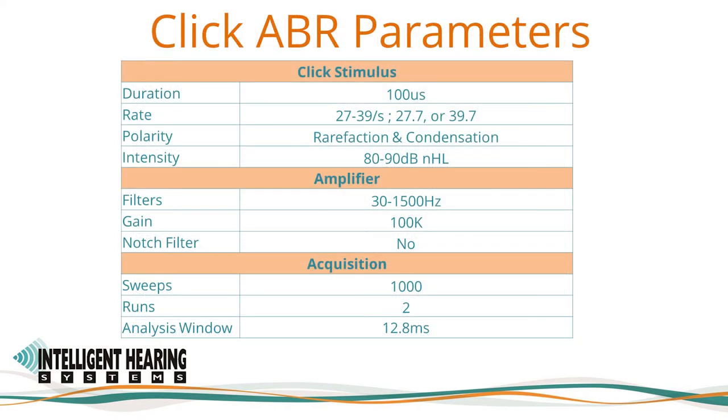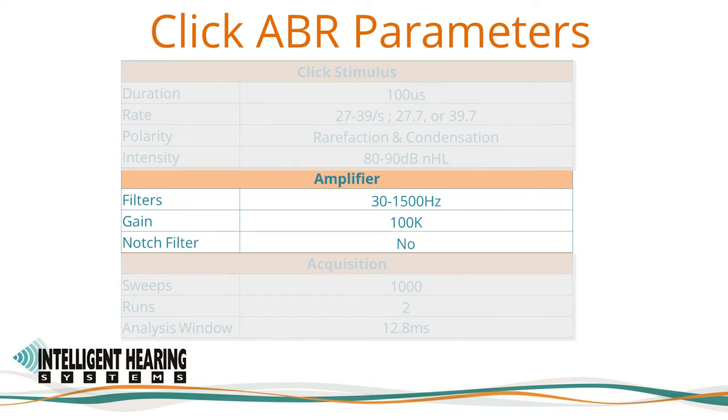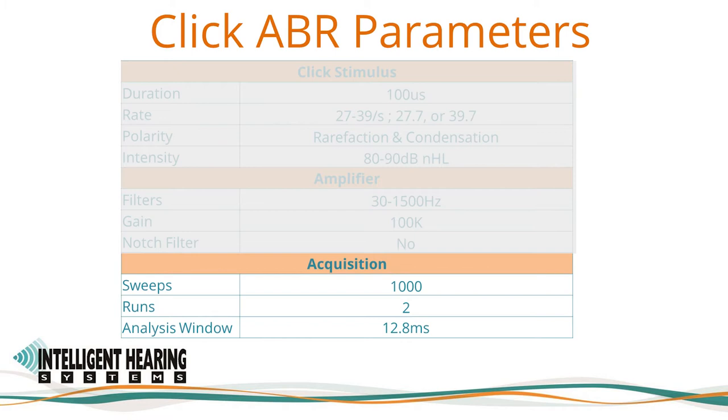Here are the parameters for the click ABR settings. ABRs are recorded using a high-level 80 dB nHL 100 microsecond click stimulus. The recording bandwidth is again from 30 to 1500 Hz for the infant click ABR settings. The amplifier is set to 100,000 amplification. The notch filter — 60 or 50 Hz depending on where you are located — is turned off but can be activated to reduce line noise when needed. 1000 sweeps will be recorded for each polarity. The responses will be plotted on top of each other to inspect for the cochlear microphonic. The recording analysis window is set to 12.8 ms.